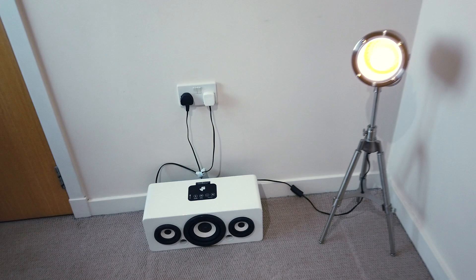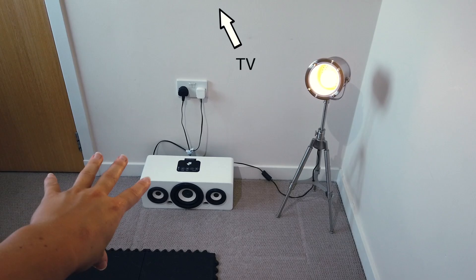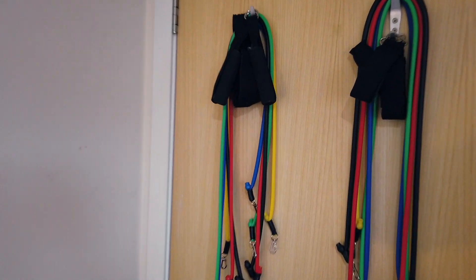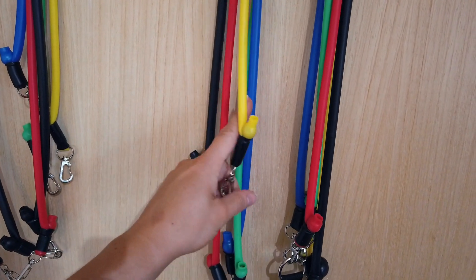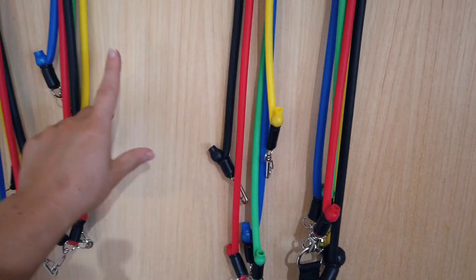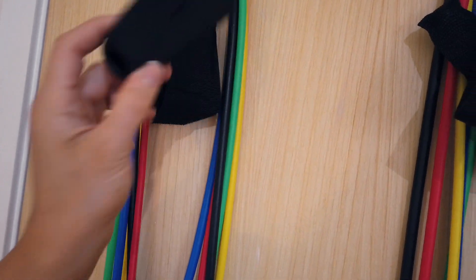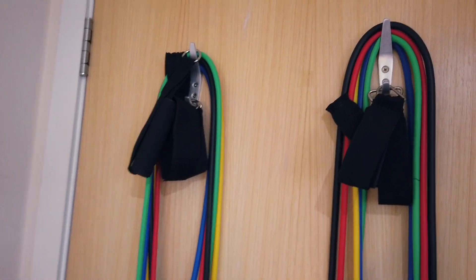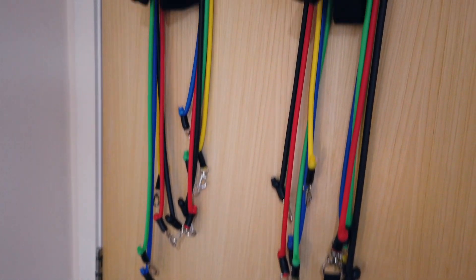That's pretty much everything. Over here we've got the little sound system — I think we're going to put something here, like a unit of some form. And then on the back of the door we've got the bands. We use these as kind of like a cable substitute — these are all different resistances. Yellow is the least and then green, blue, red, then black in order of how tough they are. There are loads of different attachments like handles and ankle straps and things like that, and they just go in between the doorframe. Highly rate them — pile on as many bands as you want for different movements.